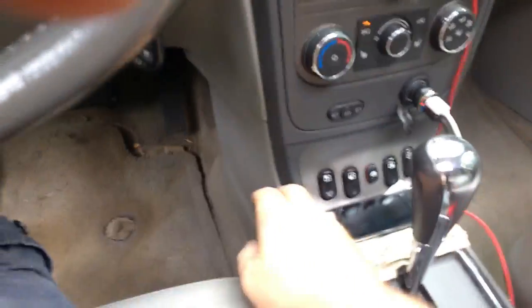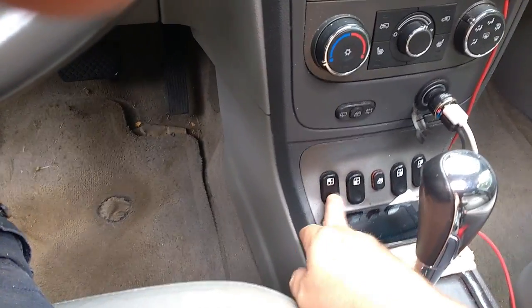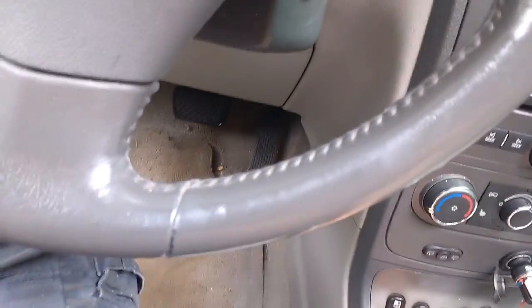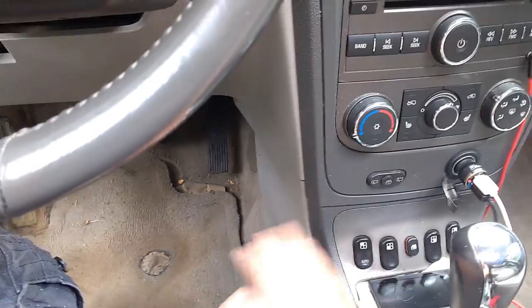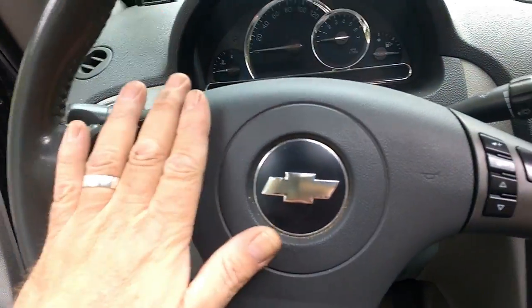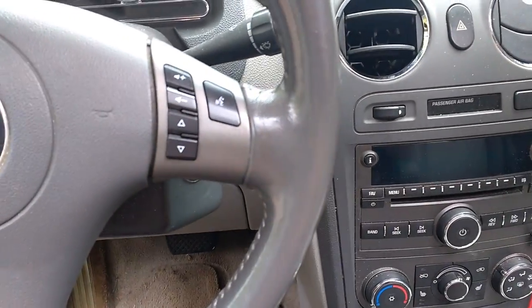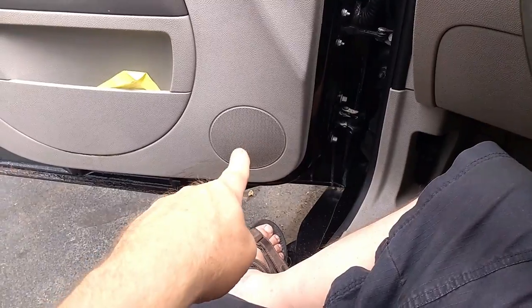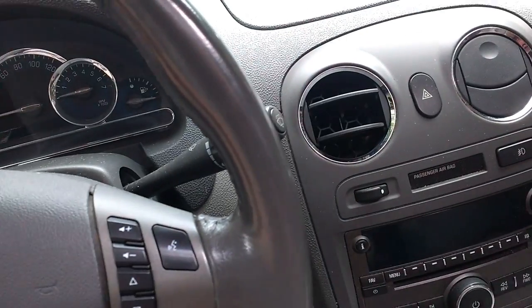I noticed on the 2009s they've changed the position of the window buttons to the doors, which is what I've always thought should be the case. But to be honest, it works — I've gotten used to them being here. You've got cruise control, audio controls for the stereo. It has a two-way speaker in every door, tweeters up front, and there's a subwoofer in the back.